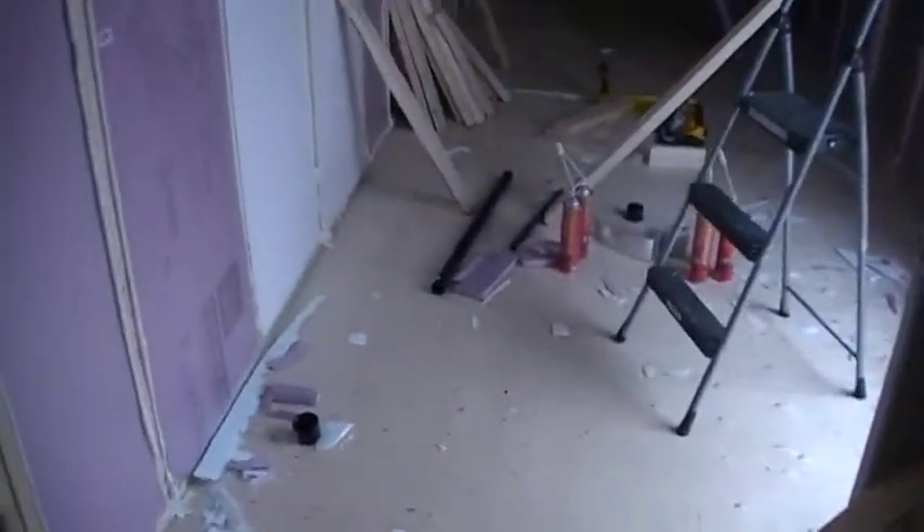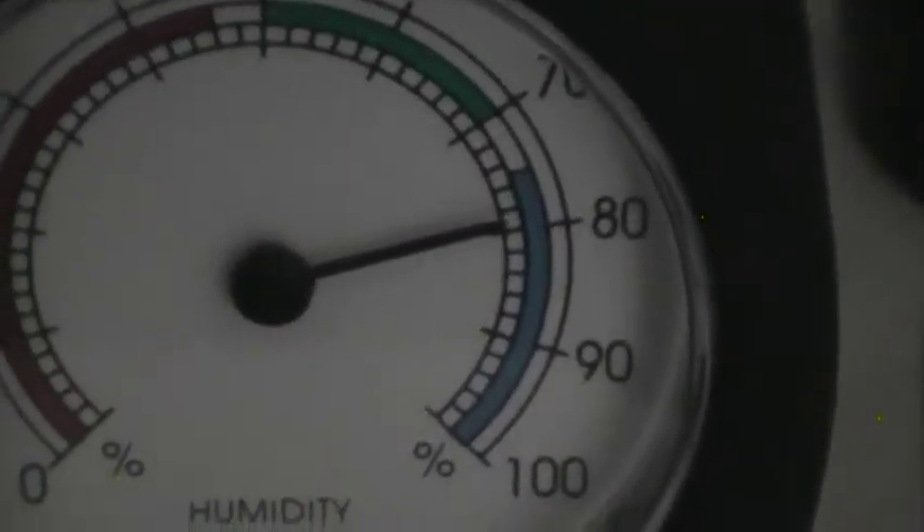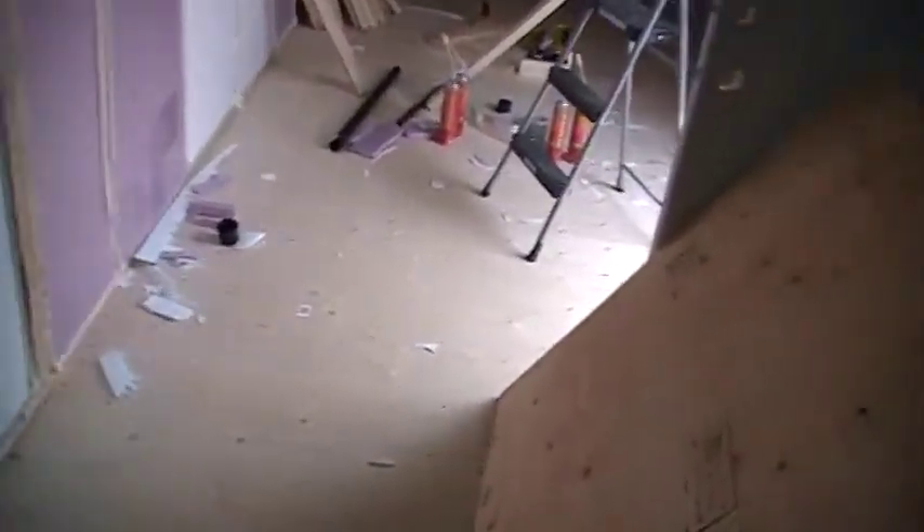I'm anxious to see what the temperature is going to be in here once it's done. Right now it's cooler outside — the gauge in here reads about 51°F with a little lower humidity, which is good. You don't want a lot of humidity; comfort levels are normally about 40 percent, especially in the winter time.